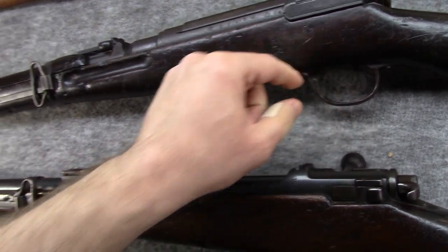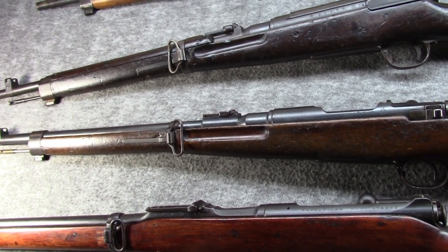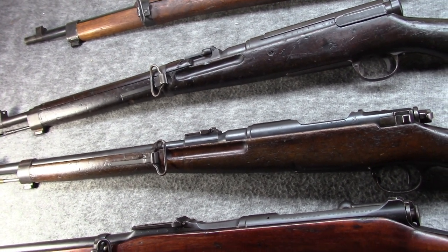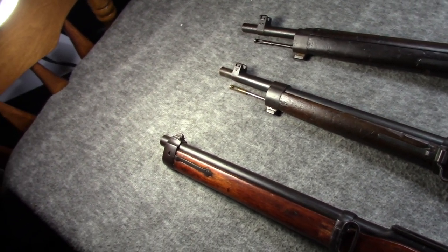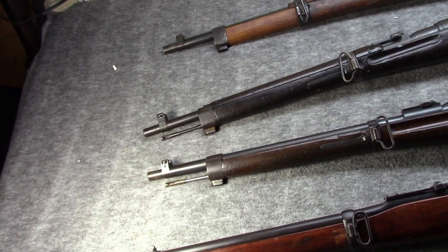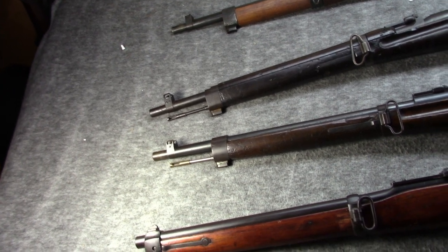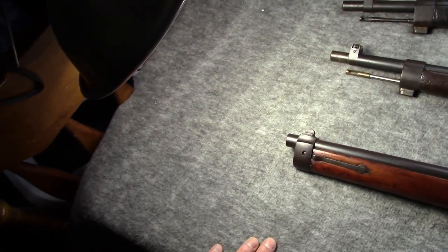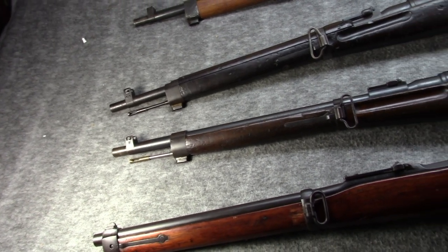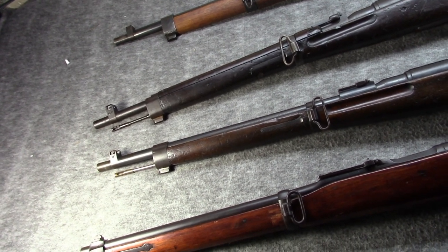They were very popular. They issued them to the same usual suspects you would think of — cavalry of course, and as mechanized units came into vogue, they would be carrying them. Now I do not have the Type 44 on the table, which was the dedicated carbine version that they made over 90,000 of. It was very similar to the Type 38 but different. We've recently done a pretty full video on the Type 44, so if you'd like to hear about it and the three variations and what really separates it from the Type 38, check out the playlist to find those Type 44 videos.